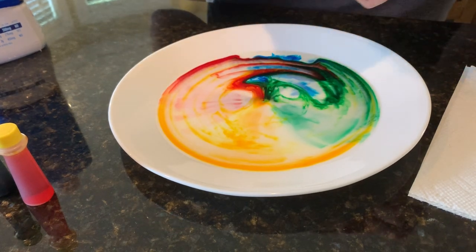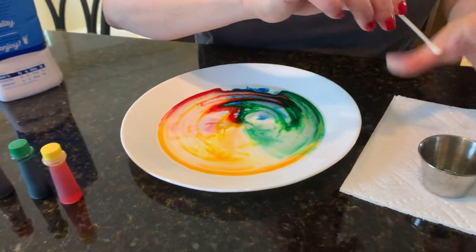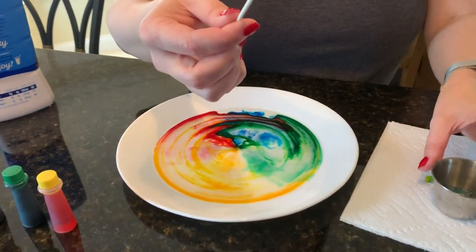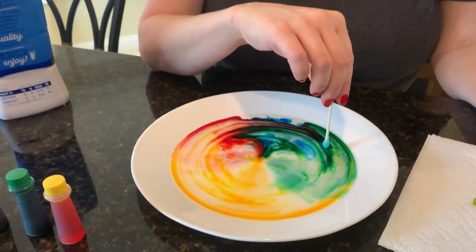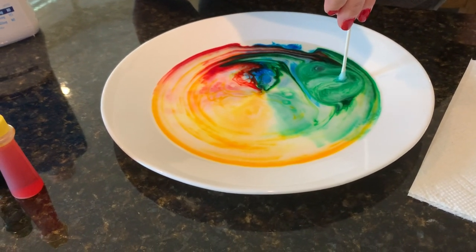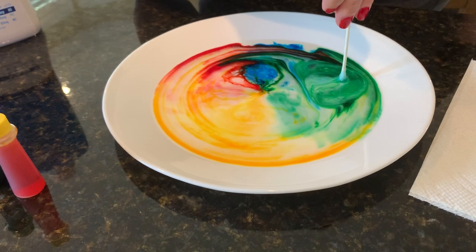I'm going to swap q-tips so I don't get it all over my hand, get some more soap, and stick it in a different place. So what is it about soap that makes it want to move? The yellow is hard to see but it's moving too.